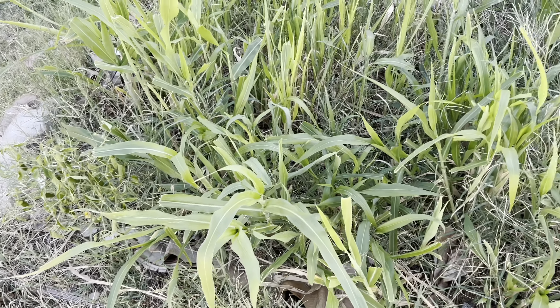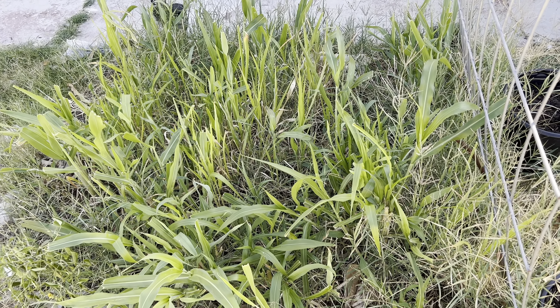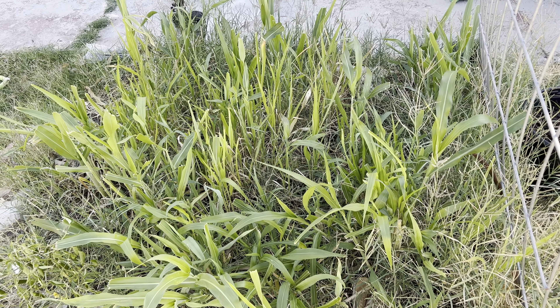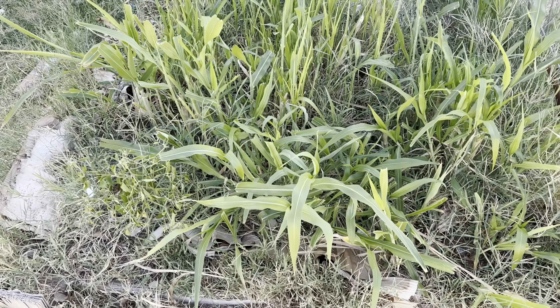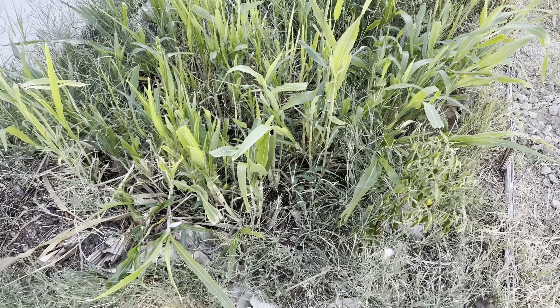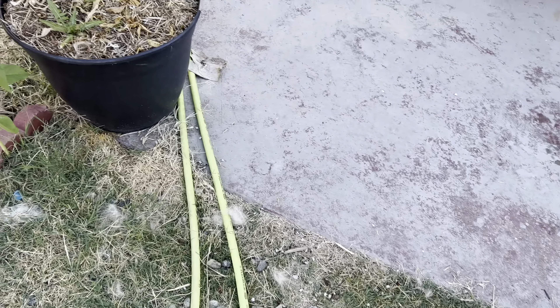I was trying to grow a cover crop and as you can see there's sorghum sudangrass growing. The bermuda grass just keeps coming back up, which is a problem because bermuda is hard to kill. That's the update for this raised bed.